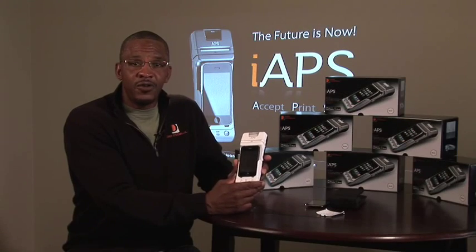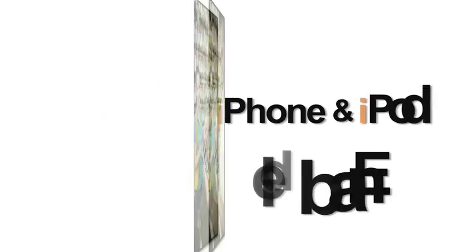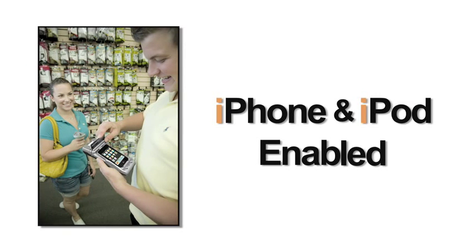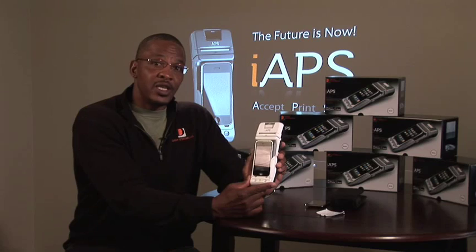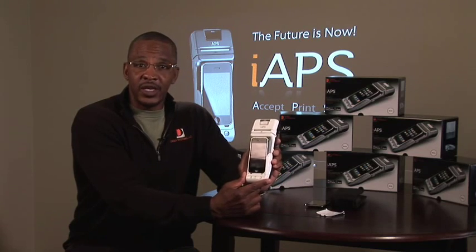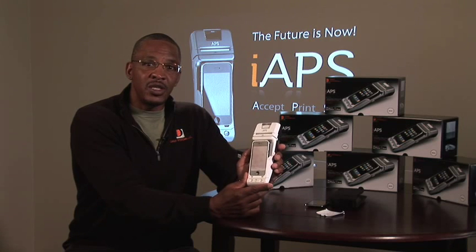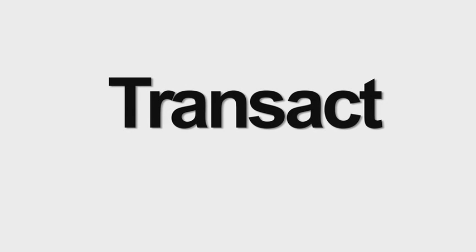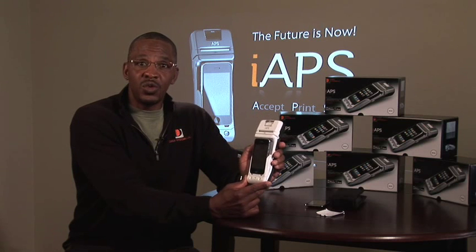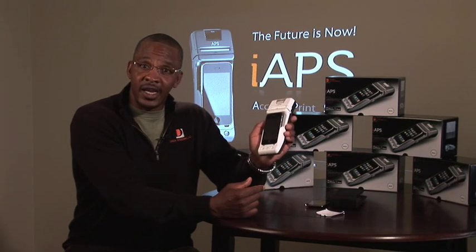The iApps DS247, we believe, is truly the most remarkable product ever created. The iApps DS247 is iPhone and iPod Touch enabled, and it's the first and only product of its kind created to date. What makes this product truly remarkable is it's able to scan, print, and transact on the fly, and there's nothing in the world that enables you to do it with the iPhone and iPod Touch like iApps.